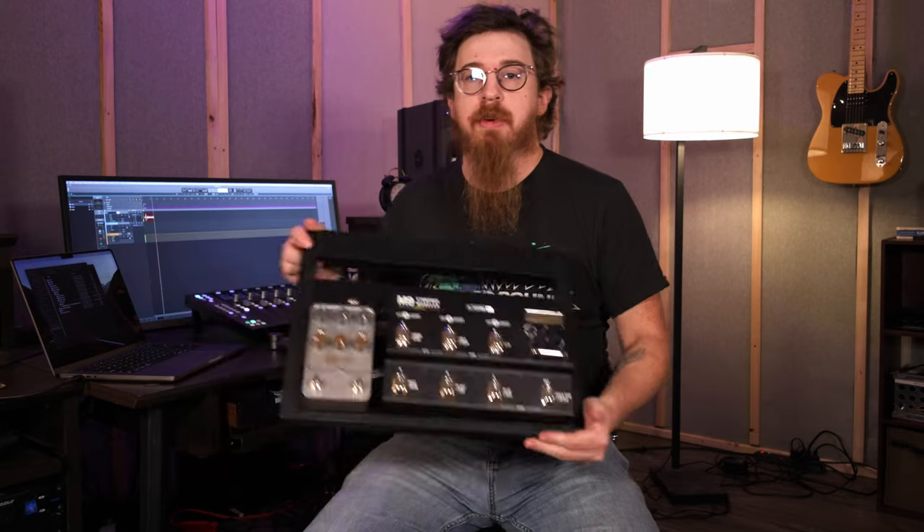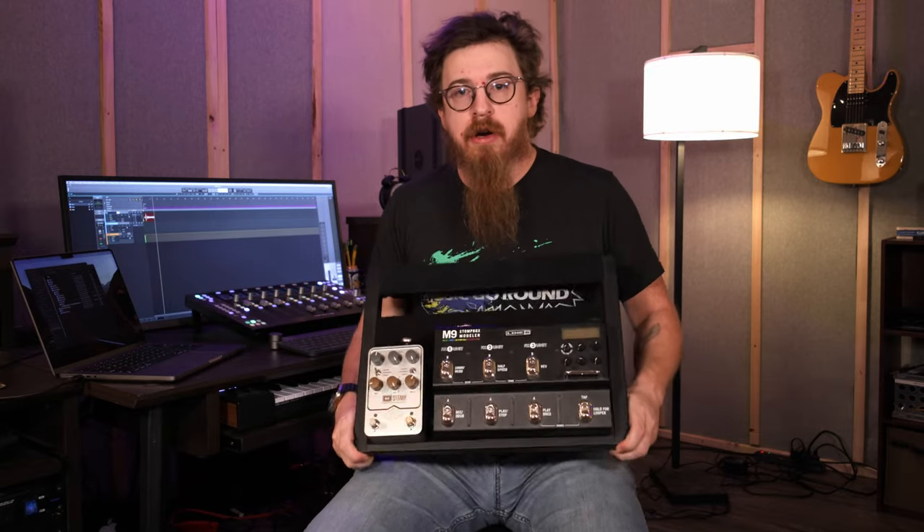Hey, welcome back to Fox and Robin Recording. Today we've got a new video — we thought we'd show you an update of our current pedal rig. We're also working on a studio tour so you get to see all of this space. We tried to put one together today but realized it's going to take way more time, so be on the lookout for that. But today we wanted to start with this pedal board here.